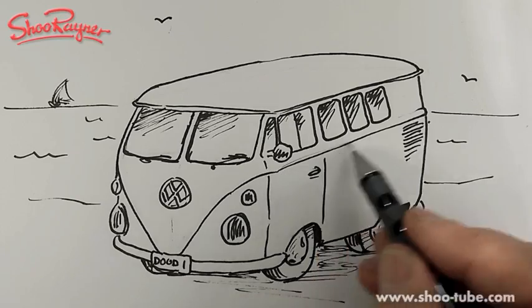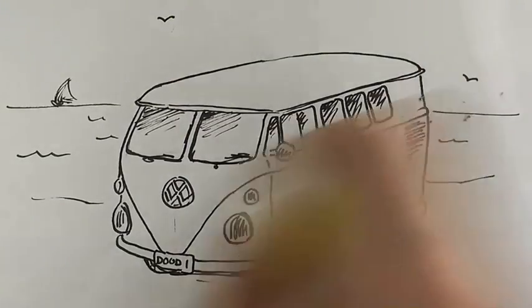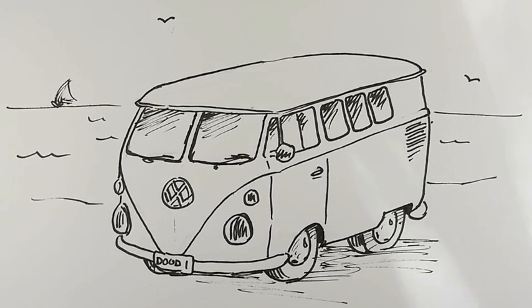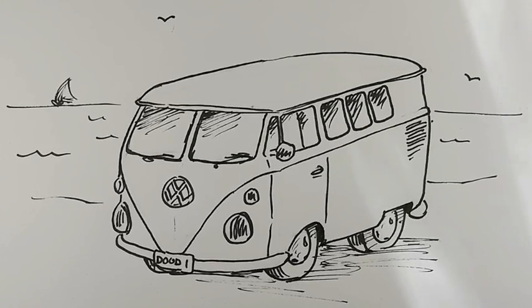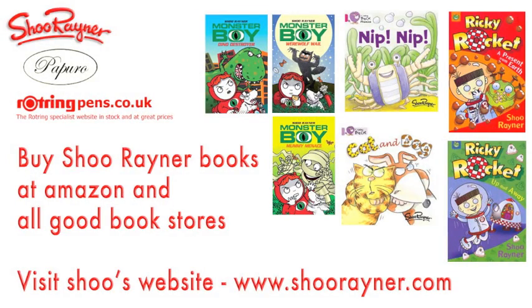I hope you enjoyed that. I think this probably should be more like that - it's gone at an odd angle - but I'm not going to redo it. I hope that gives you an idea. Find lots of reference material and go and draw one yourself. You can do whatever colour you like. If you enjoyed that, keep coming back to the Shoo Raynor Drawing channel on YouTube, and visit www.shoo-tube.com. Don't forget to subscribe, keep drawing, practice practice practice, and I'll see you next time. Bye bye!